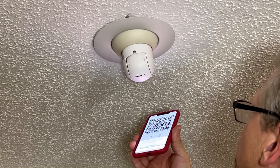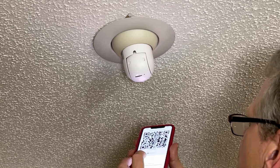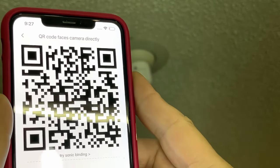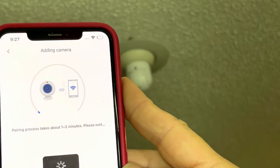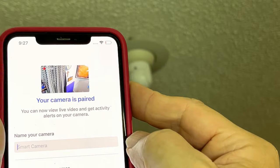QR code scan is successful. Connecting to Wi-Fi. Pairing is successful. You can start using your camera now.